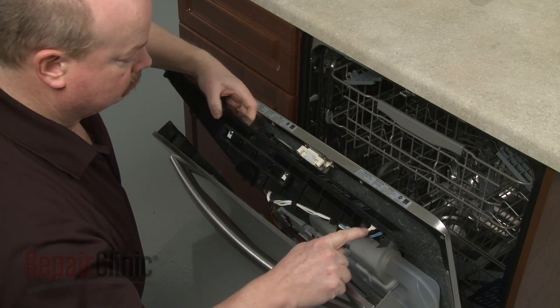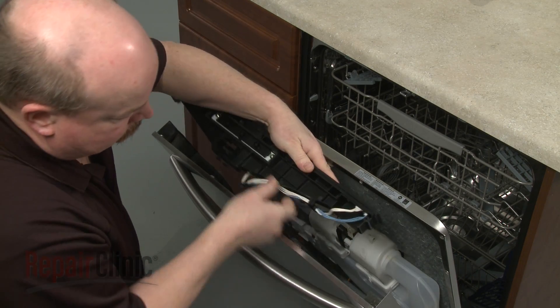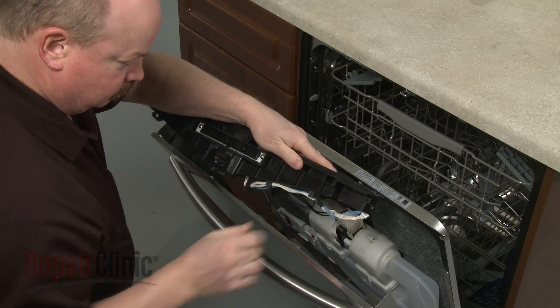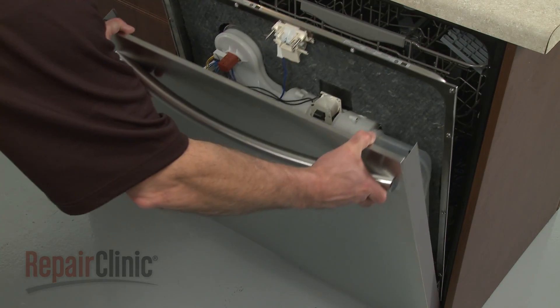Note the orientation of the wire connectors, then disconnect them to fully remove the panel. Now lift off the outer door panel.